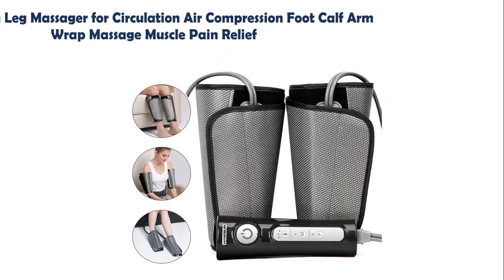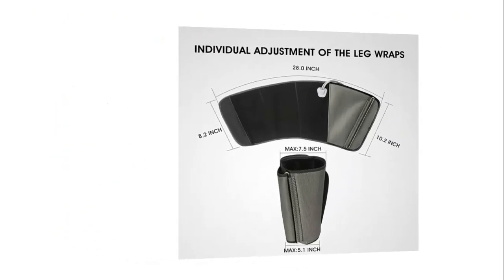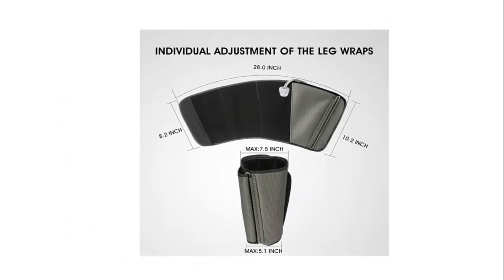Our list at number 9: Hangsun Leg Massager for Circulation, Air Compression Foot, Calf, and Arm Wrap Massage for Muscle Pain Relief. The air compression leg and foot massager has 4 big airbags inside. It massages your legs and feet to help you relax, release stress, and relieve sore muscles.